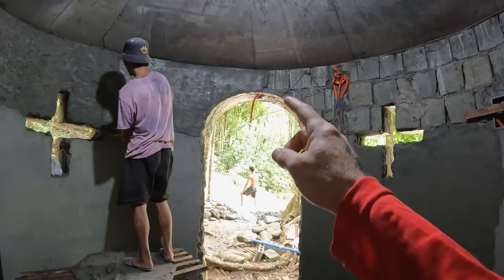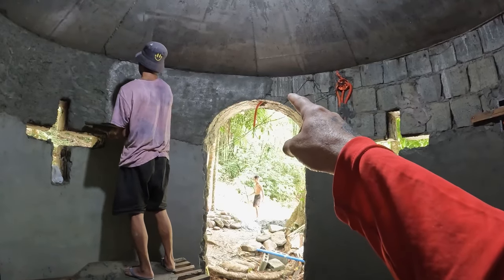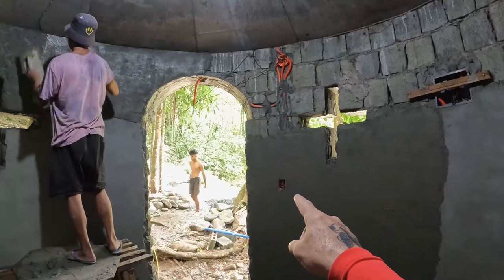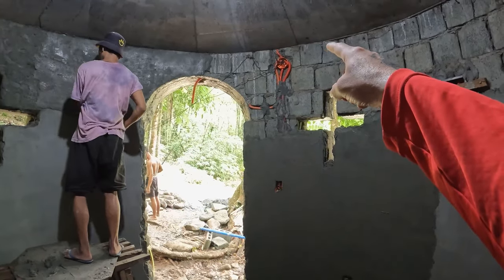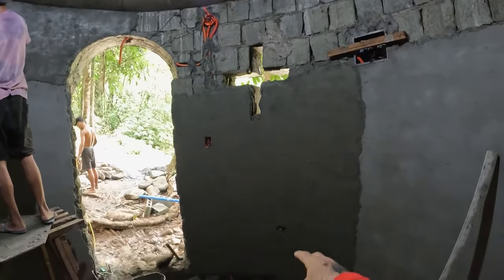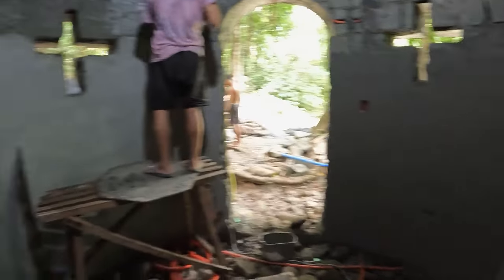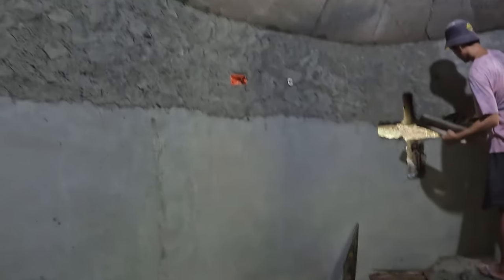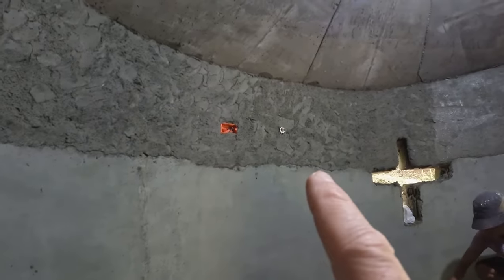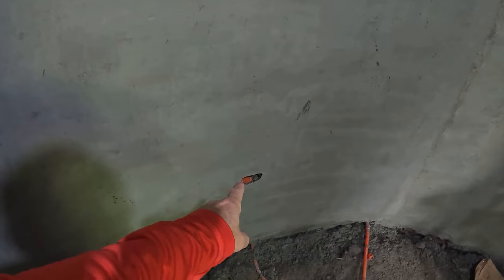We've got a wire for the outside light right here. Main light switch here. The junction panel is going to run all the wires behind the scenes. I've got an outlet here. Up here is where we have the outlet for the hot water heater and the shower outlet. And then one more outlet down here.